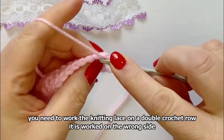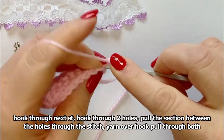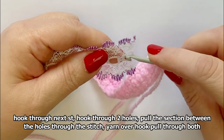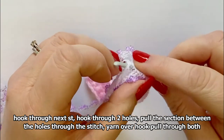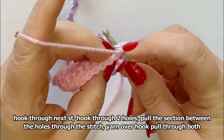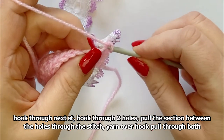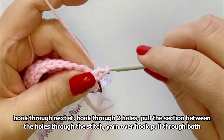Put your hook through your stitch, one chain, put your hook through the stitch, and then take your knitting lace and put your hook through two of the holes. Then pull the middle section between the two holes through your stitch, then yarn over and pull through.